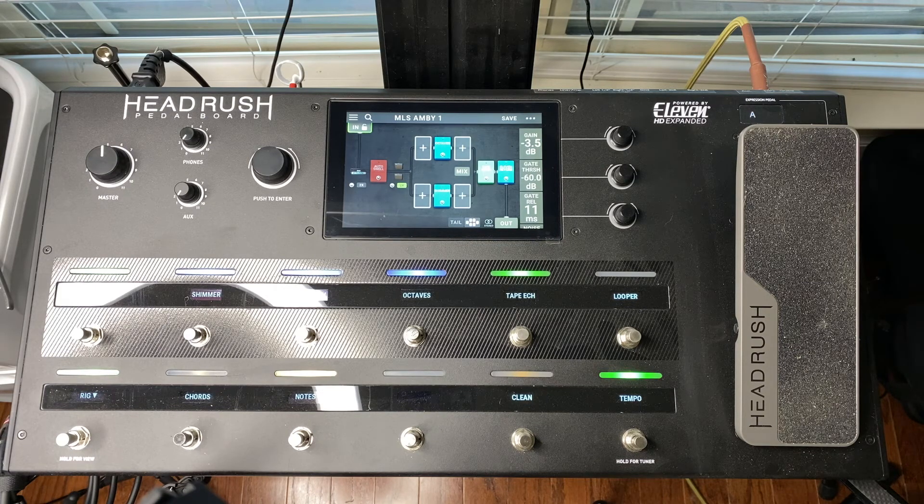There's also a great hold feature programmed into the expression pedal that brings the delay just to the point of self-oscillation and allows you to play on top of the repeats.